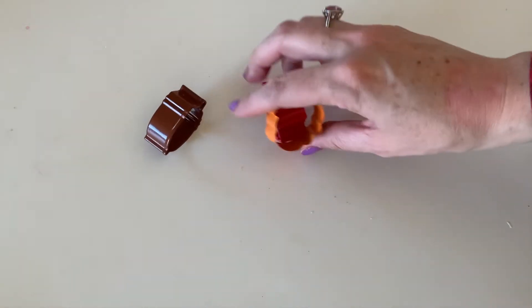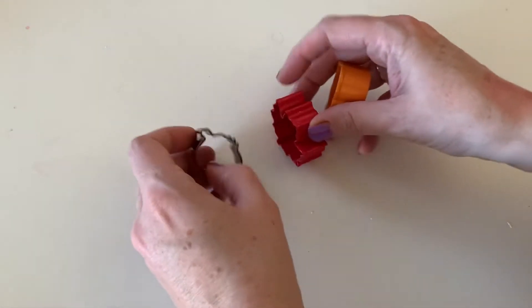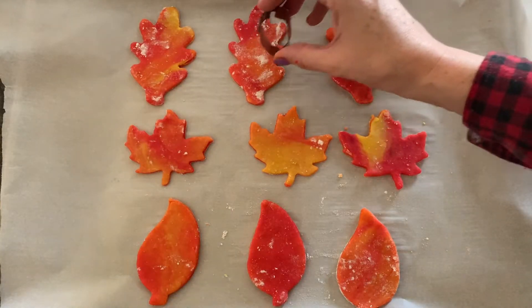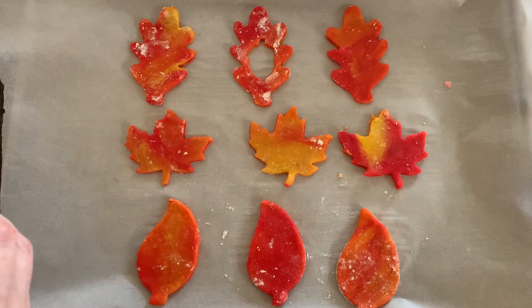Now that we've rolled out these fall-inspired sugar cookies, the colors are so vibrant and so much fun. Now we have to use my tiny little cookie cutters — I just got these at a craft store. They're leaves, a little acorn, and a pumpkin. We're gonna use these tiny cookie cutters to cut out a little hole in our cookies. I'm just gonna use the acorn right here and cut out the middle of this fun leaf cookie — just pushing it right in — and now we have a hole in one of those cookies.